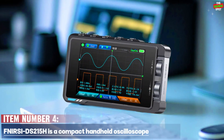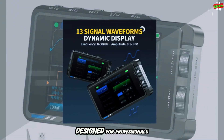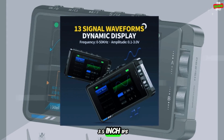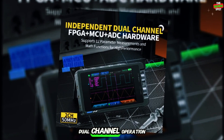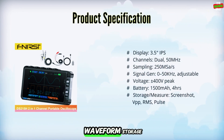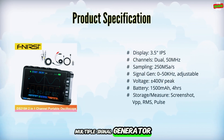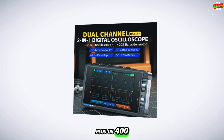Item number four. The FNIRSI DS215H is a compact handheld oscilloscope designed for professionals and hobbyists. It features a 3.5-inch IPS display with 480x320 resolution, dual-channel operation, 50 MHz bandwidth, and a 250 ms real-time sampling rate for precise measurements. The device supports waveform storage, screenshot saving, and multiple signal generator outputs up to 50 kHz, with wide voltage protection up to plus or minus 400 volts.